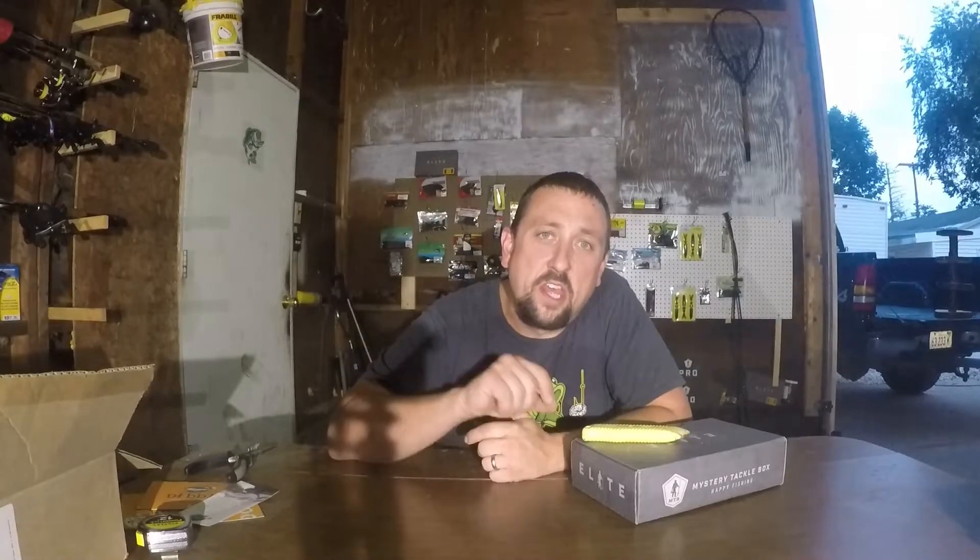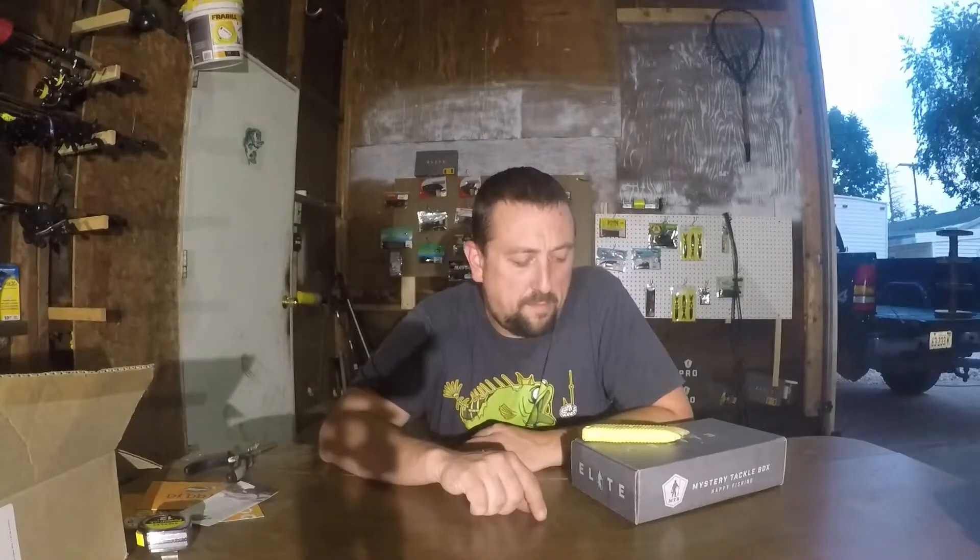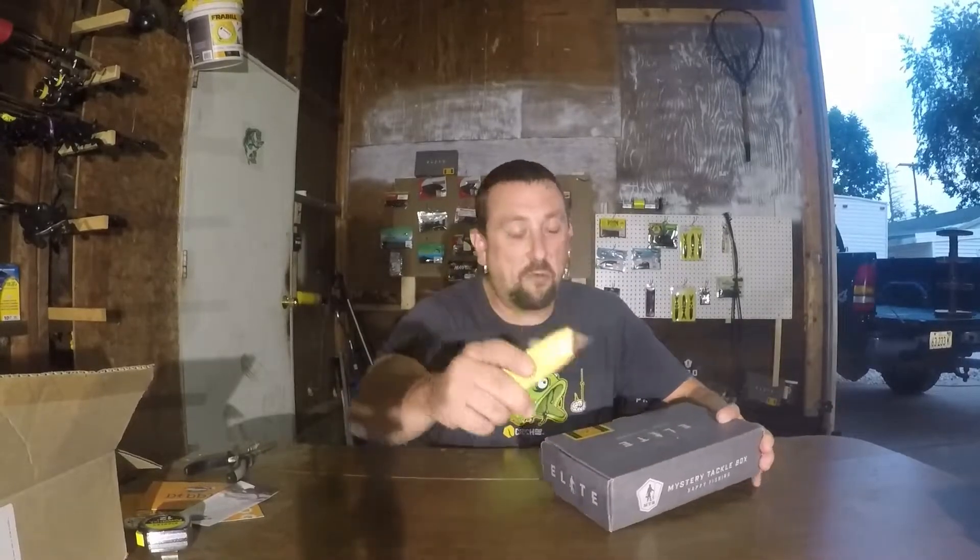Hey folks, Midwest Coffee Man back with you today with another Mystery Tackle Box Elite Box unboxing. This is my birthday month — August. This was a new box this year, started January. The first one was pretty good, then a couple bad ones, but they've continued to redeem themselves. Being my birthday month, I'm hoping for a good box, so let's dig in and see what we got.